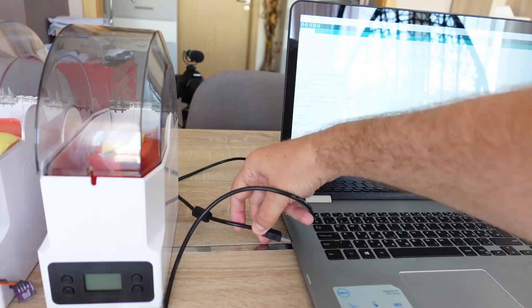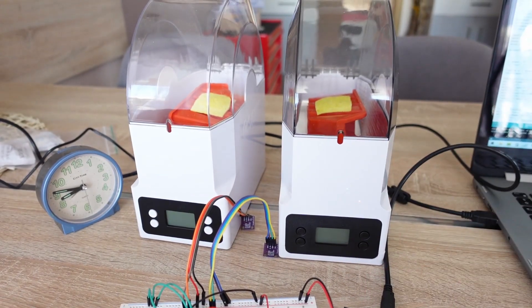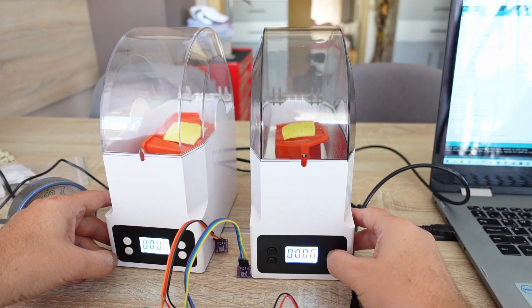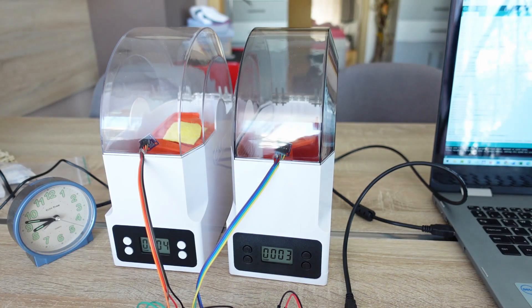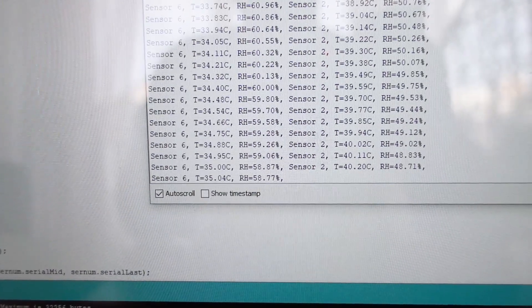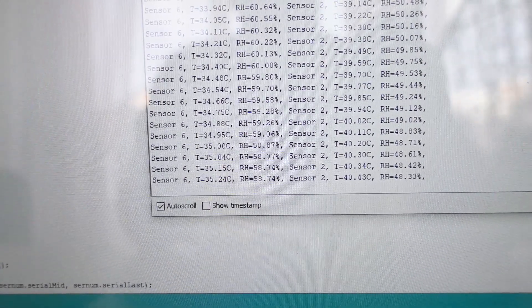Quick test for the sensors placed side by side — the serial monitor shows they are giving very similar values, confirming they work correctly. Now I will start drying and monitor the temperature and humidity. I reset the serial monitor and begin collecting data. I can already see that in the E-Box Lite the temperature inside is 40 degrees Celsius, while in the old E-Box it is only 35 degrees — likely due to the better heater and thermal insulation.